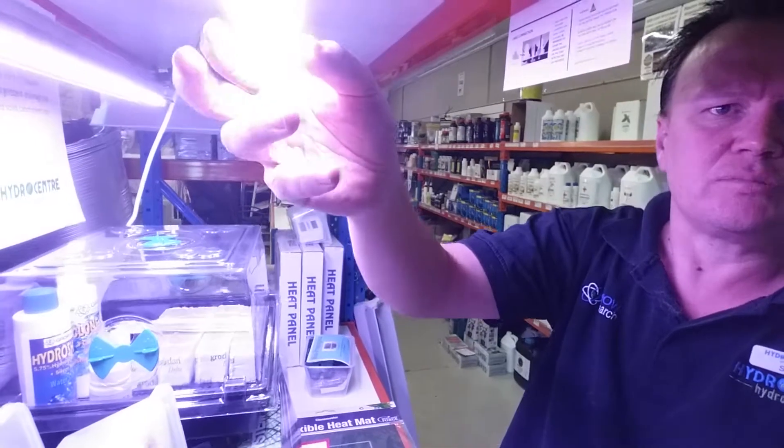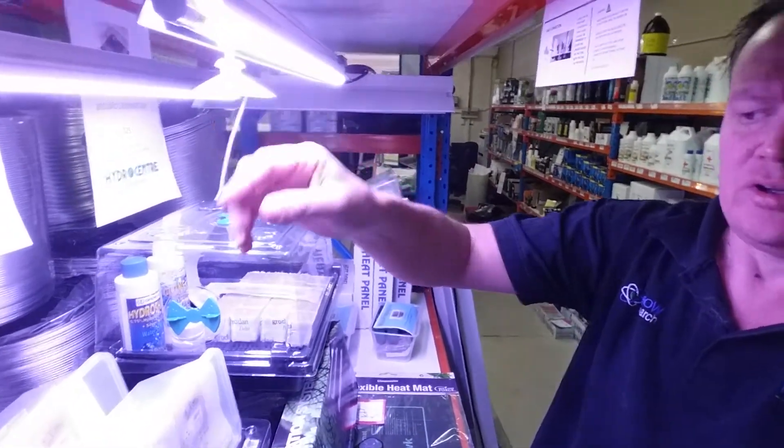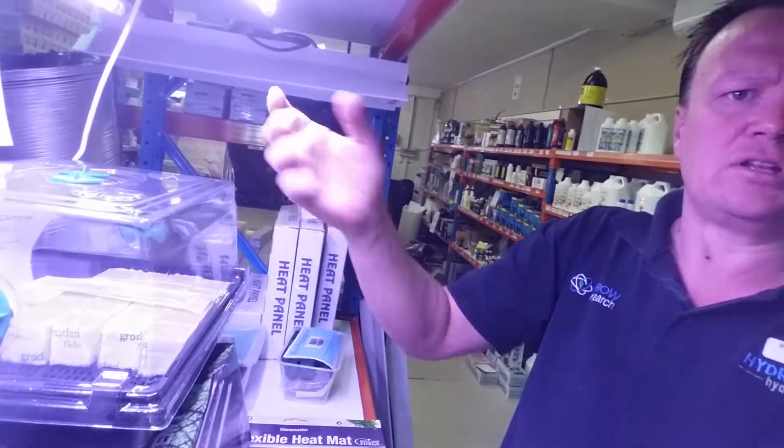They also come with little suction cups so that you can stick them on the top of the propagator, so when you take the lid off you take the light away with it.